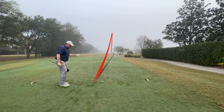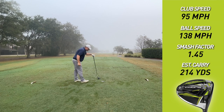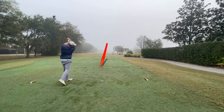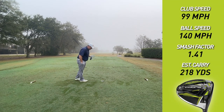Nice trajectory, very tight draw — looks like it'll be right side of the fairway. Club speed 95, ball speed 138, smash factor 1.45 — and I thought I hit that low on the face. That's a good ball there. Club speed 99, ball speed 140, smash factor 1.41, estimated carry 218, with roll 235.